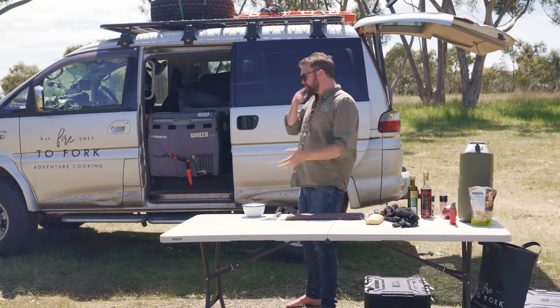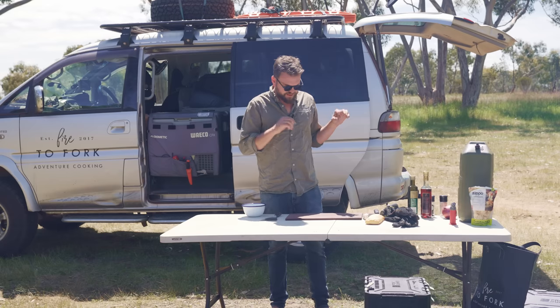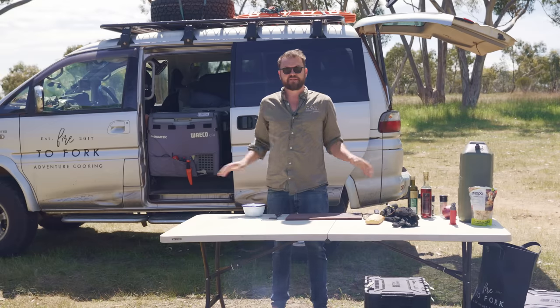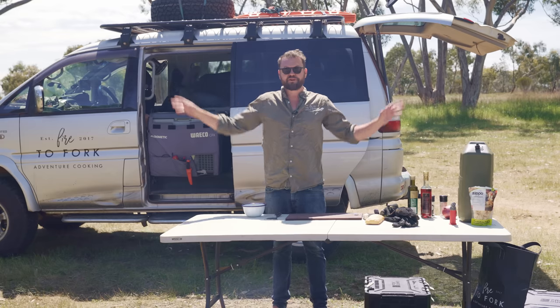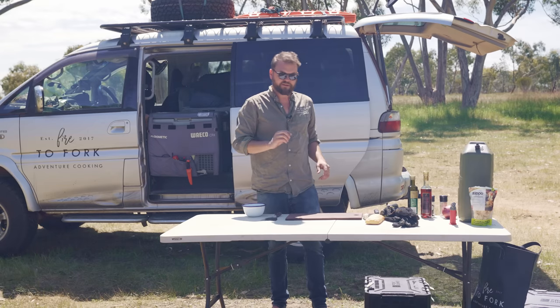Budget car, so I'm going to do a budget meal. I don't know what to call it — I'll try and give it a name at some stage throughout this episode. Also remember to comment the code word down below on YouTube. Somewhere in this episode there will be the code word and you can win a copy of my book. Let's get started.